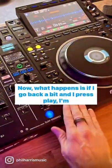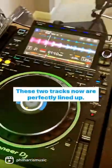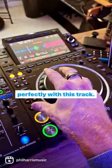Now if I go back a bit and press play on this track at the exact point, these two tracks are perfectly lined up so I can swap in any bit of this track and it will line up perfectly with this track.